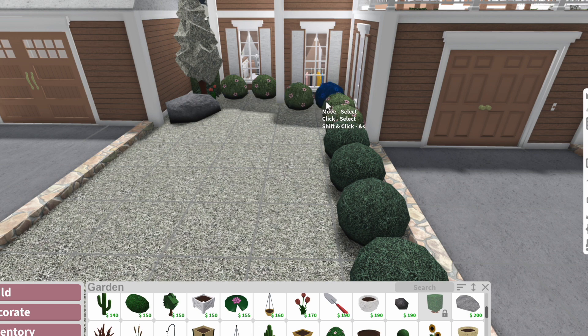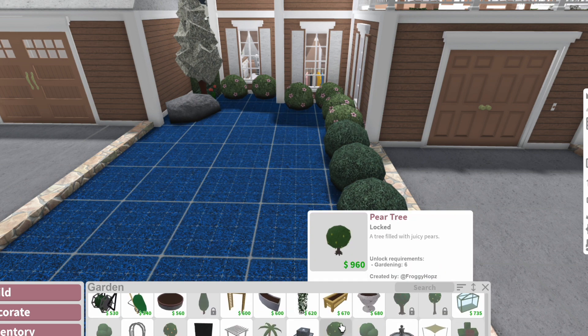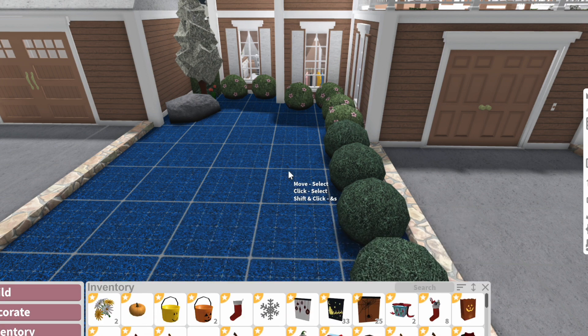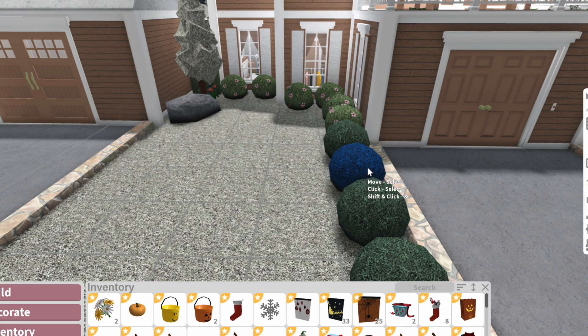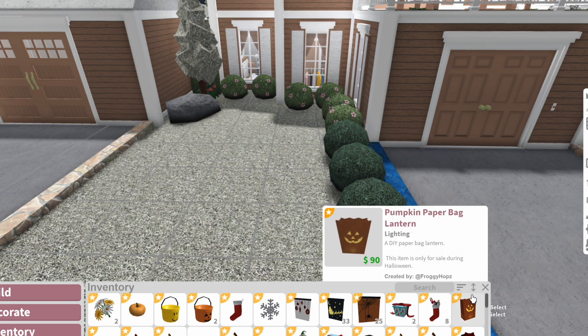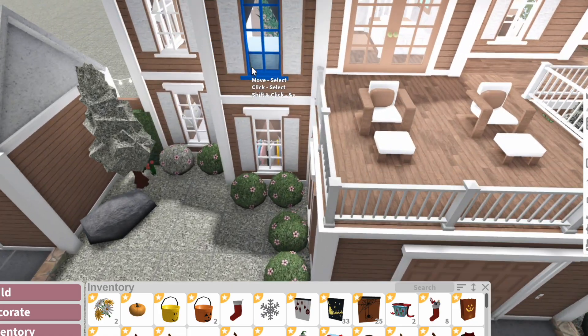Okay, so now we have these bushes. I'm looking through the gardening section but I don't really see anything I like. I do have Christmas light trees with lights on them in my inventory, but I'm using them for another plot so I don't have any more. I'm going to color these white for now, and when Christmas comes around I'll delete these and use the ones with lights on them. I'm just going to keep the flowers the same color.